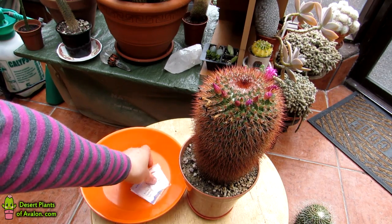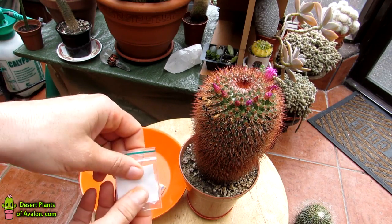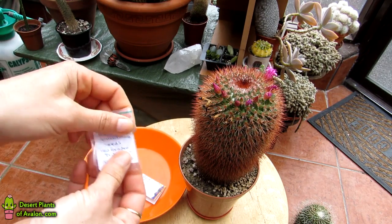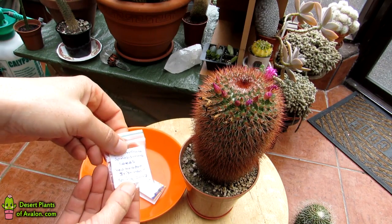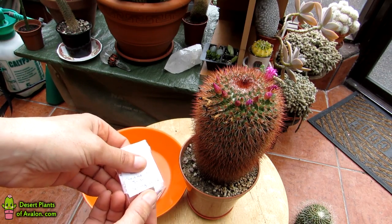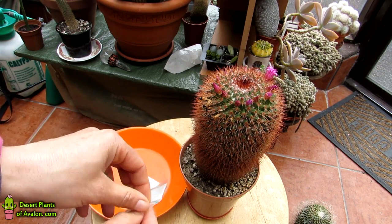What I always do every time I harvest seeds from cacti, succulents, or any plant, is use these little tiny bags that I get from a little smoke shop here where I live in Ireland. They're great for putting seeds in — just the right size. I label the bags with what the plant is — in this case Mammillaria spinosissima — and obviously the date you've harvested it. I usually note the season; in this case it's spring 2017.